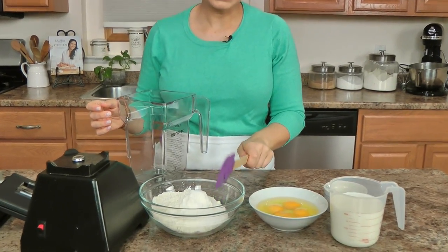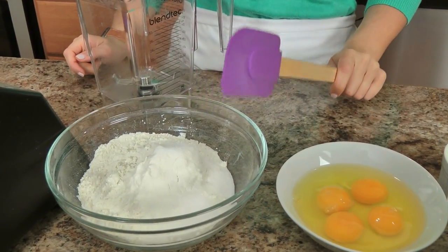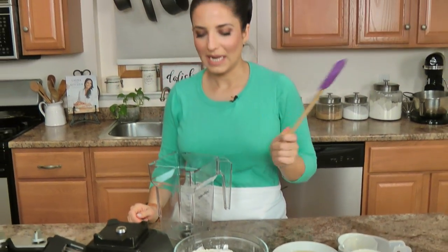The ingredients for the crepes are very basic, very simple standard ingredients: flour, a pinch of salt, a little bit of sugar, eggs, melted butter, whole milk — that's all you need. And a purple spatula.